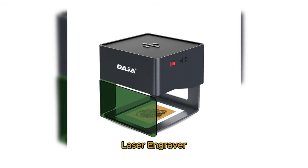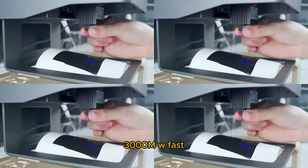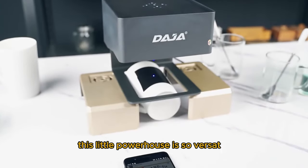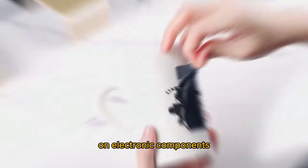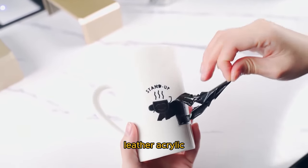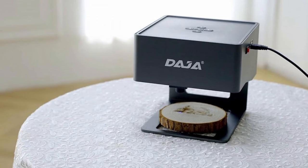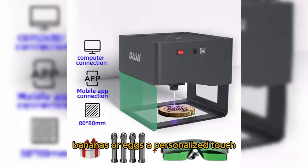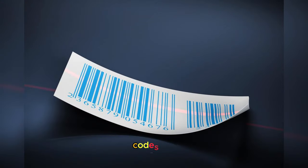Number 1: the Daja Laser Engraver CNC DIY DJ6 — a 3000mW fast mini logo mark printer and cutter for woodworking, wood, and plastic. This little powerhouse is incredibly versatile, working on electronic components, paint materials, leather, acrylic, wood, bamboo, cloth, glass, ceramics, and even flammable materials. You can even mark up fruits and food — giving your apples, bananas, or eggs a personalized touch. What's even more incredible? It handles tiny texts like barcodes and QR codes with ease.